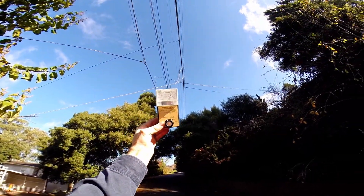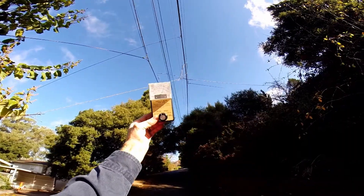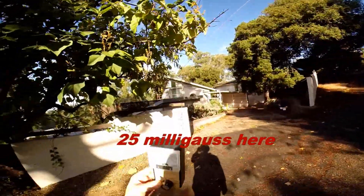25 milligauss, top scale. I'm going to die.